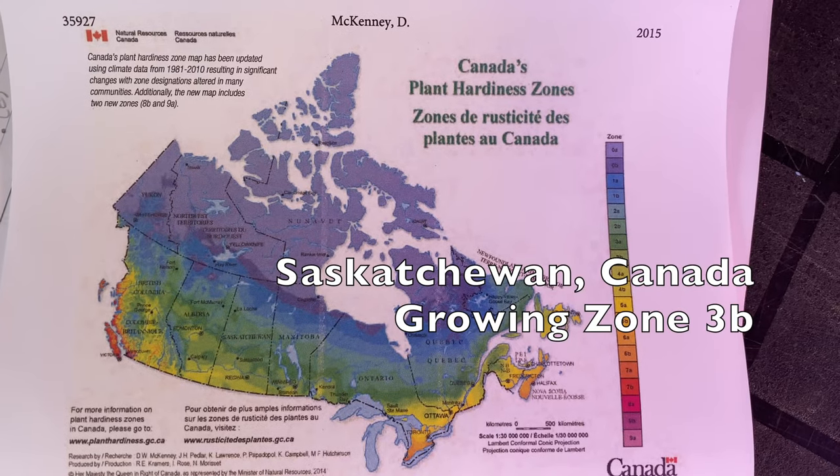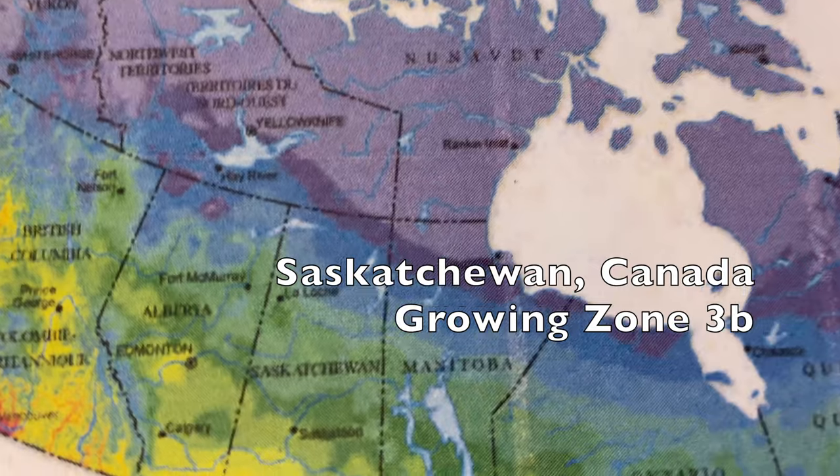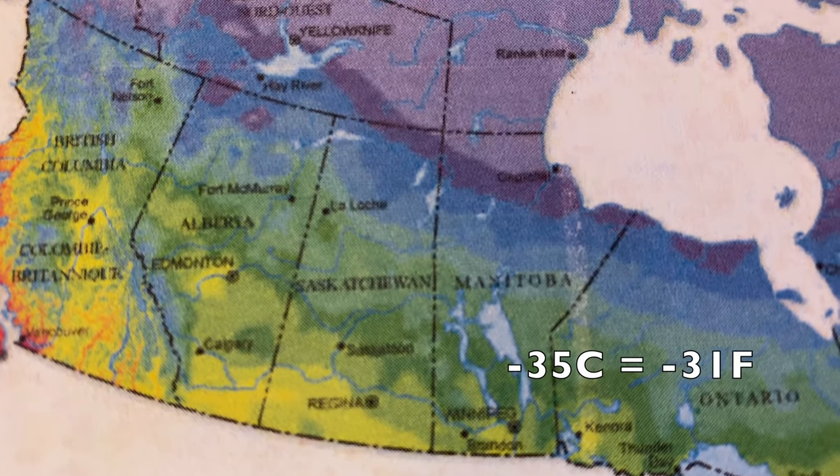For those of you who are new to the channel, or maybe never really known where I garden — I garden in Saskatchewan, Canada. I'm in the south central part of the province and it's technically classified as growing zone 3b. Zone 3b can get down to as cold as minus 35 Celsius in the winter, though we haven't quite hit that in the last few years. We're usually down in the minus 29 to minus 30 range as the coldest in recent winters.